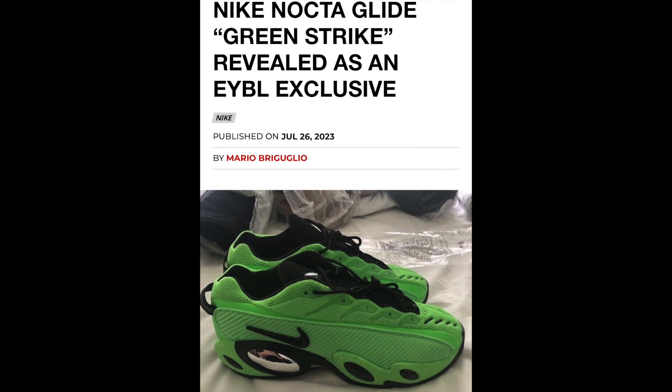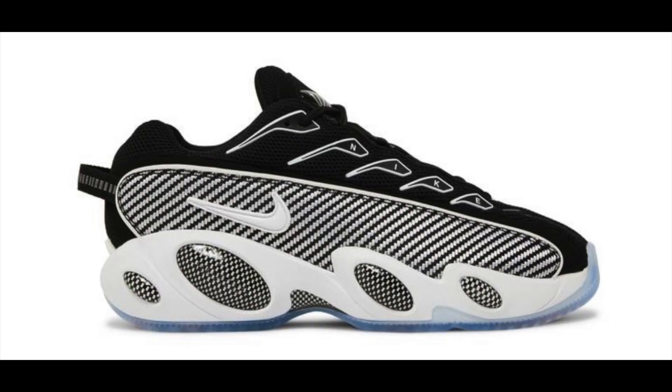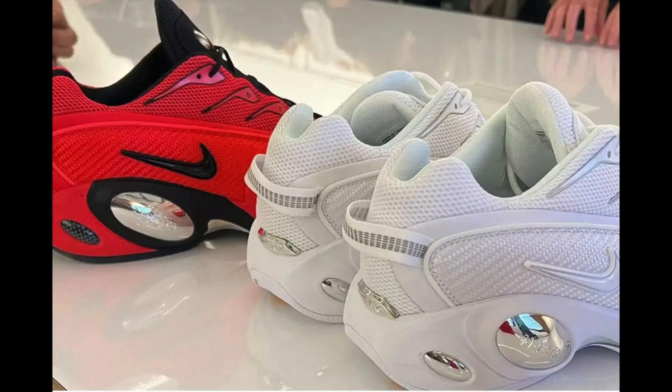As for the release, I don't think these are releasing publicly. I saw on Complex that there's only one way to get them — I'll post that on the screen — and I think it's through the EBYL tournament, so it's a very exclusive colorway. I do think the black and gray colorway is releasing, and the white pair, but I don't know about the red pair. There is a red pair coming. Let's get some beautiful footage of this shoe — this is a dope sneaker.